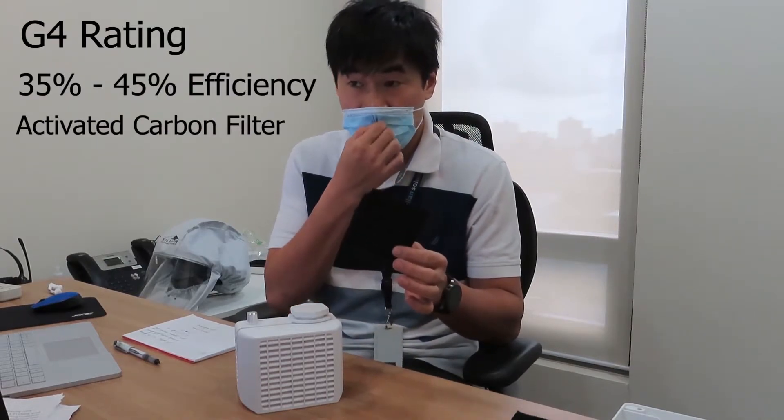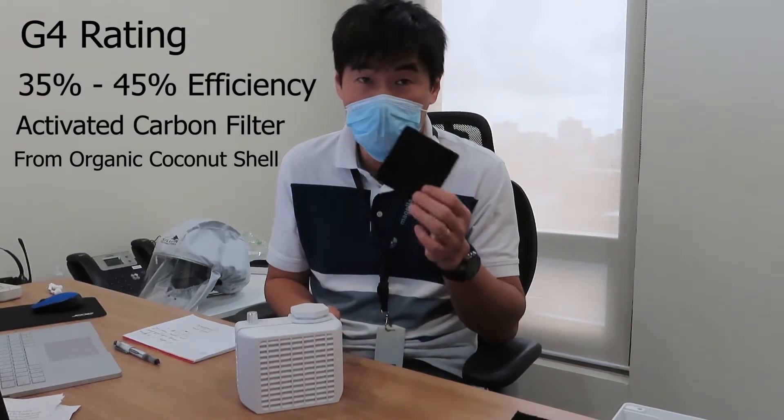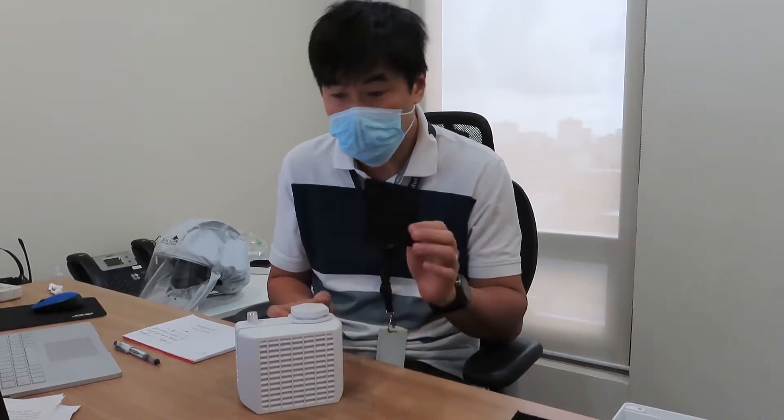We're providing a G4 rating, 35 to 45 percent efficiency activated carbon filter, derived from organic coconut shells. The way to use it with our air tube unit is very simple.